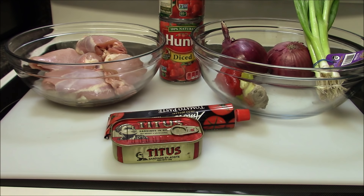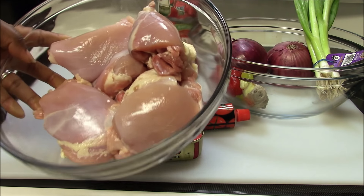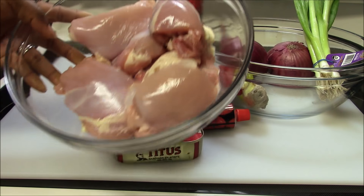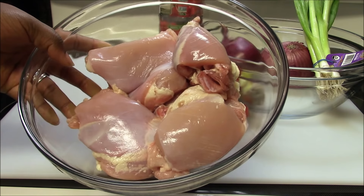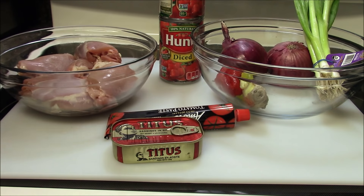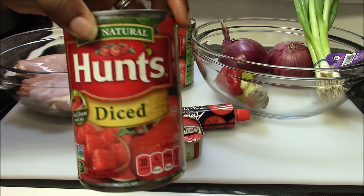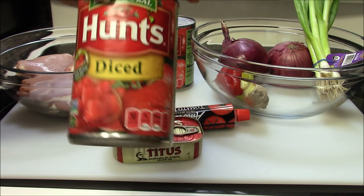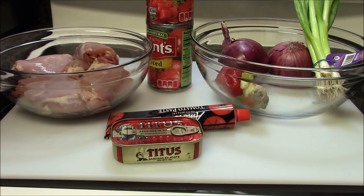My food is always simple and easy to cook. First of all you're going to need your chicken. I have boneless chicken thigh right now — if you don't like boneless chicken thigh you can use chicken breast, that will work too.